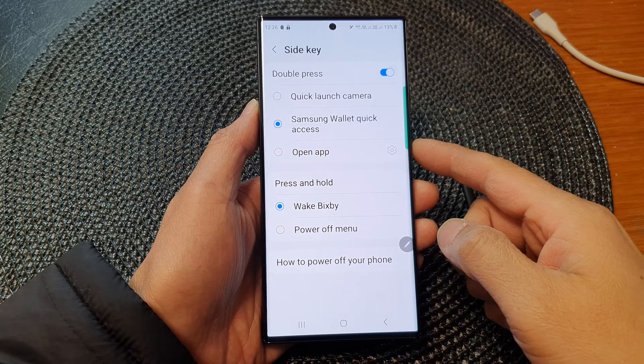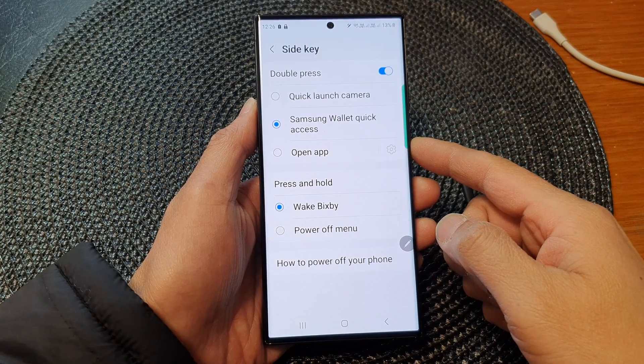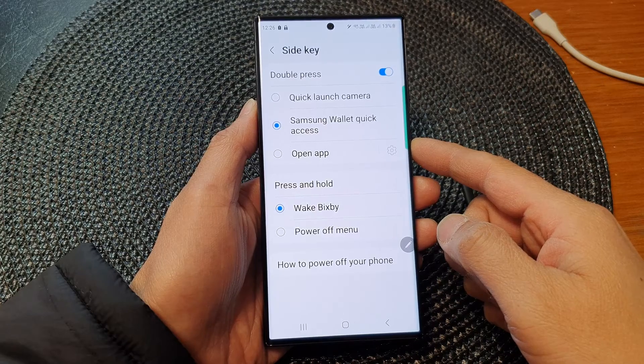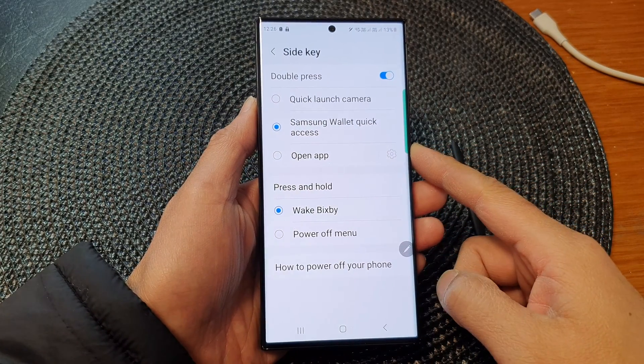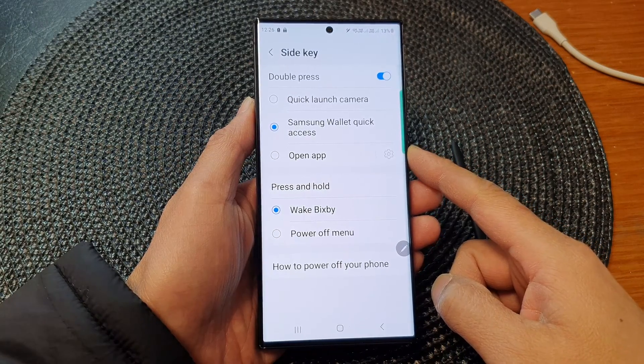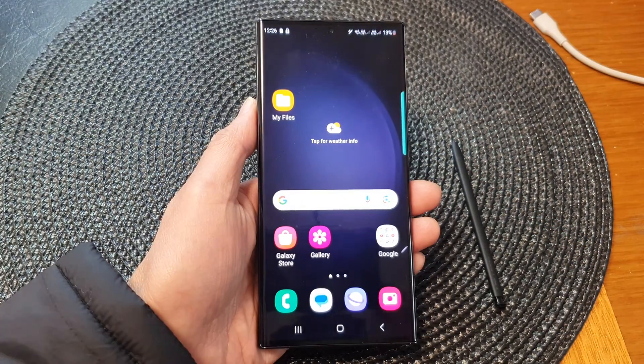Hey guys, in this video we're going to take a look at how you can enable or disable the side key double press on the Samsung Galaxy S23 series.